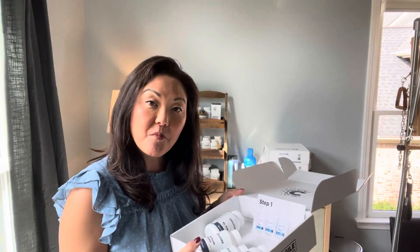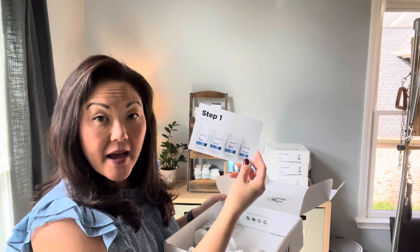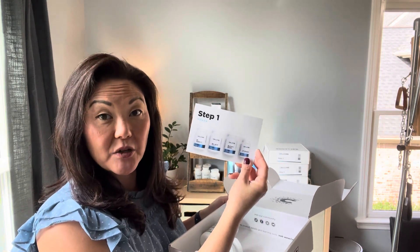The worst thing you can do when you're detoxifying anything is being constipated or having your drainage backed up. You have to make sure that your body is flowing properly in order to have a more comfortable detox, to ultimately prevent a Herxheimer reaction, otherwise known as a Herx. In step one, we have four products: KL support, BC ATP, biotoxin binder, and CT minerals.